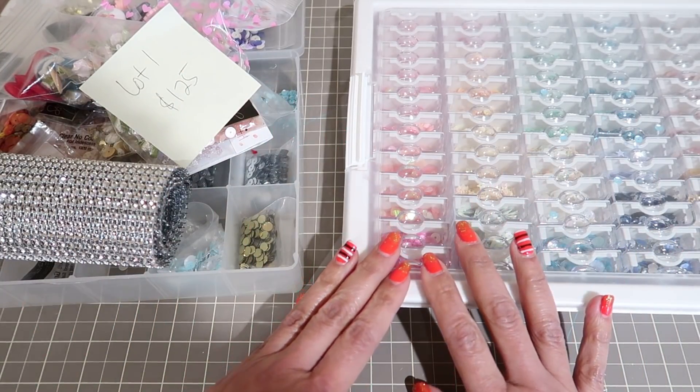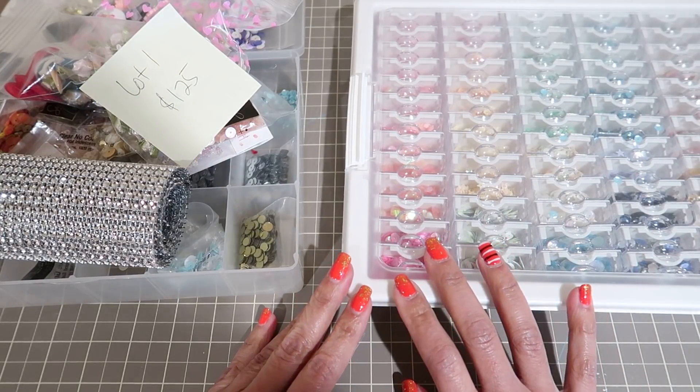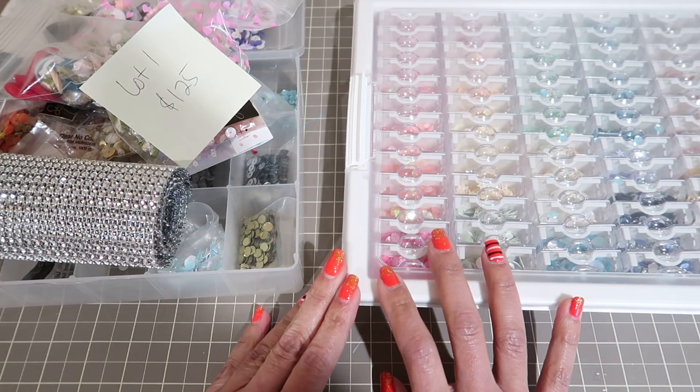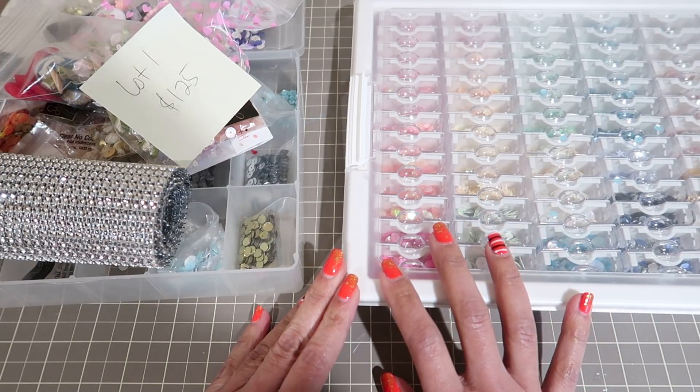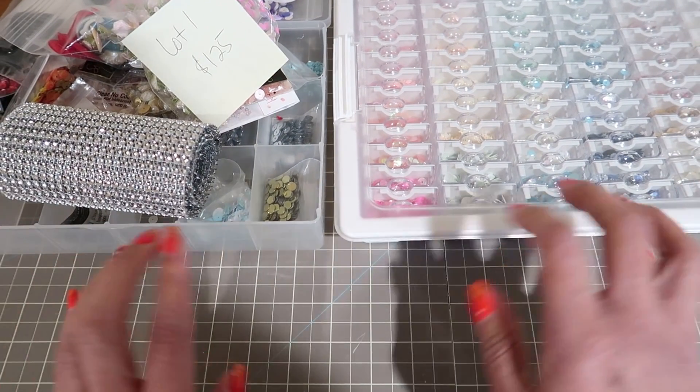Hi guys, I'm back. I took a little bit of a break from all my de-stashing, reorganized all the stuff that I still have to de-stash. So here I am to offer you one huge lot of sequins and embellishments.